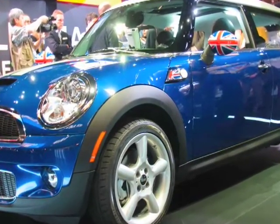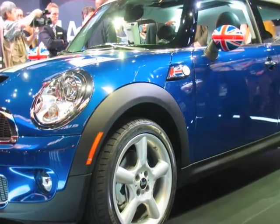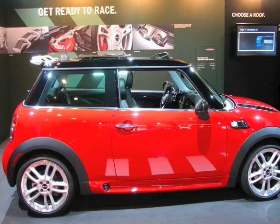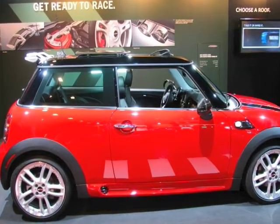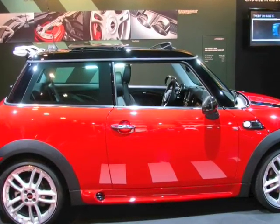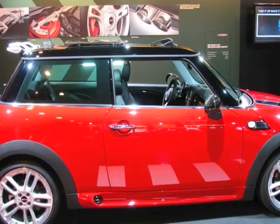I just noticed we have a new key fob ignition with a start-stop button — that wasn't previously available on the Minis. Kind of taking advantage of some of the same technology BMW has, and Bugatti for that matter.